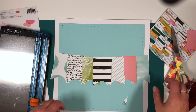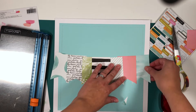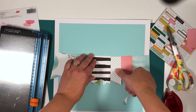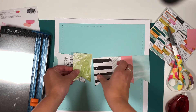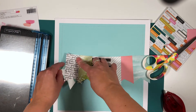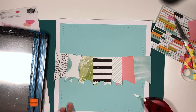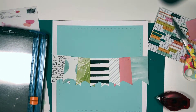And there I think I found the perfect order. So then I'm going to adhere each of the banners into the background. Then it's time to do a little bit more stitching — so there you can see I stitched along the edge of the banners.